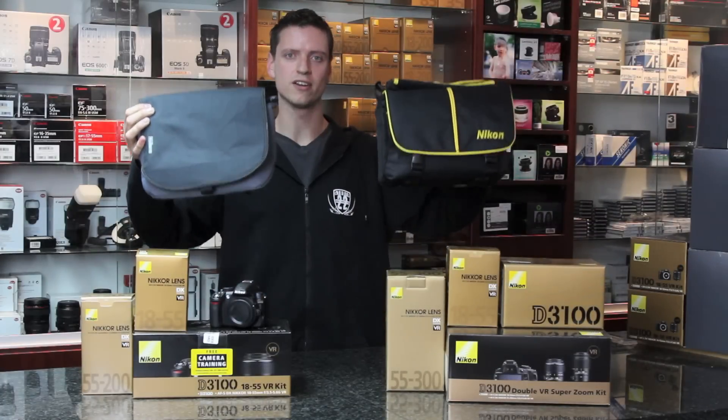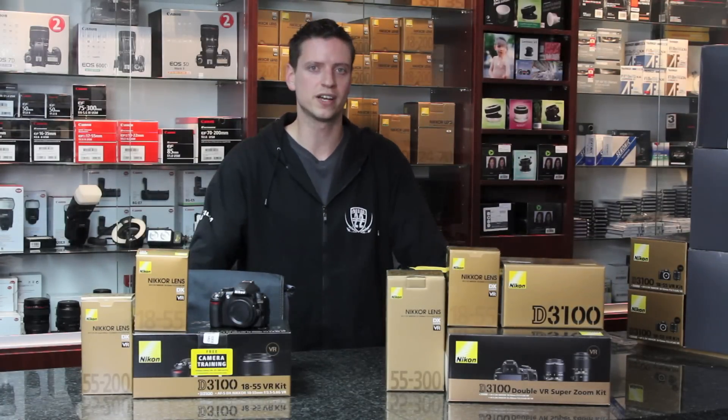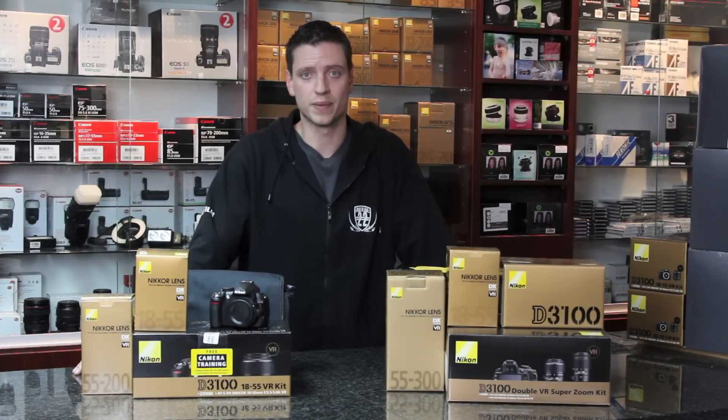The Nikon D3100 kits have shoulder bags and SDHC cards provided, and the options depend on stock and availability at the time. If you'd like any more information, please feel free to visit our website at www.studio22.co.za. Thank you very much for watching.